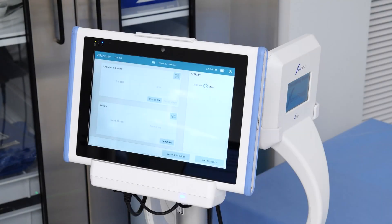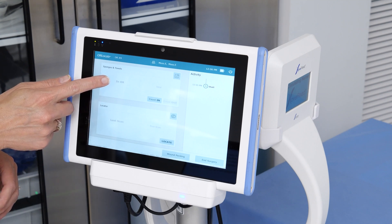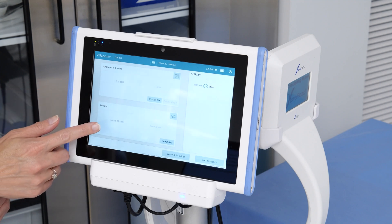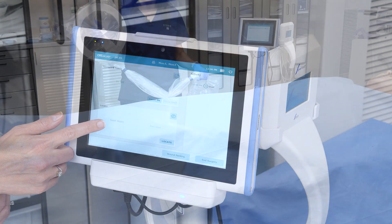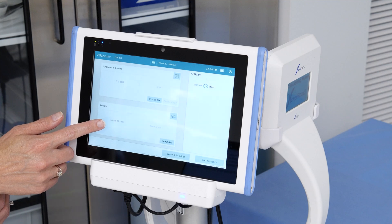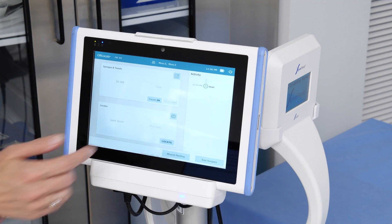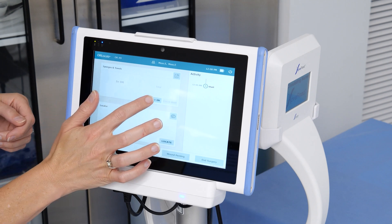Now that you have logged in, you will see the main user interface on the display. The window at the top left corner supports the counting in and out of sponges from the surgical case. If a missing sponge or towel occurs, the window in the lower left corner will be used to initiate the locator wand and identify any missing RFID-tagged sponges or towels found. Finally, the vertical window on the right is the activity window that will show all OR Locate activities that occurred throughout the surgical case.